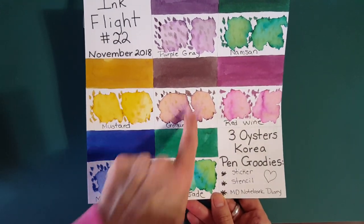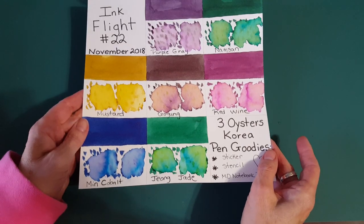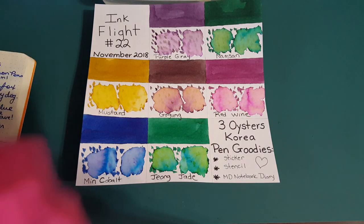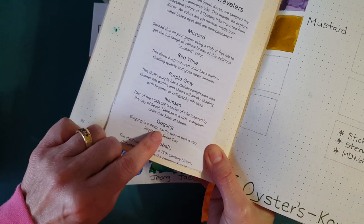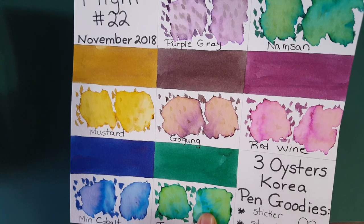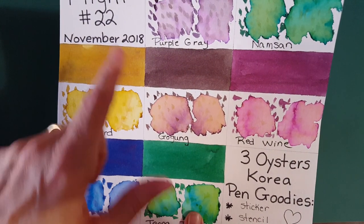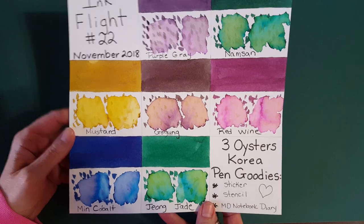Next we're moving on to Gogung. From the ink journal description: Gogung is a deep earthy brown also inspired by Seoul city. These inks come from Korea, and it's really neat — yes it looks brown, but look at the purple coming out. We'll look at it closely in both nibs — the stub and the fine — and then do the special effects in the visual journal. I can't wait to see that.